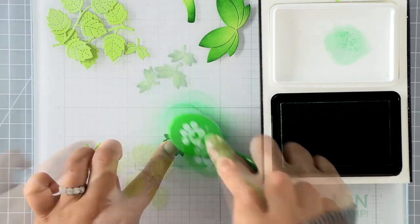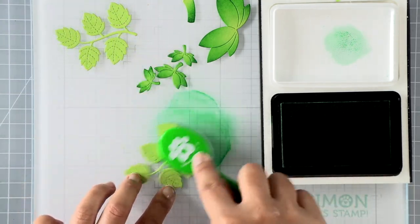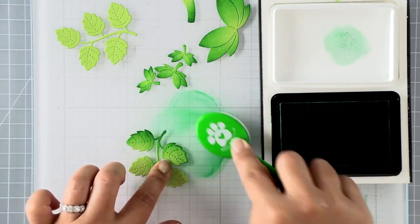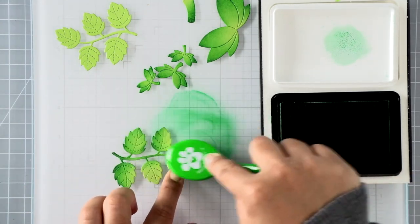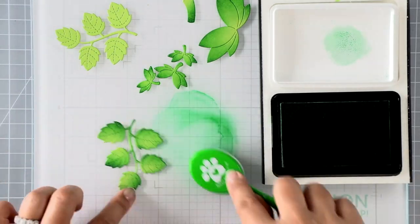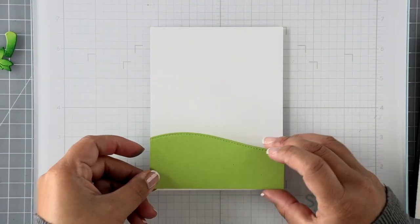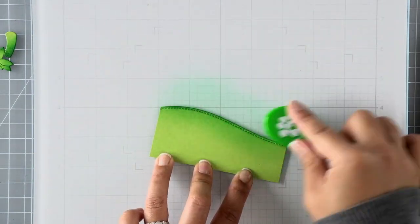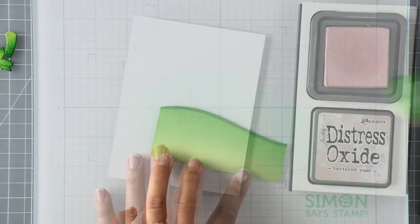On these clusters of leaves it's kind of hard to get into the crevices, but you really just want to add color on one side to give it a bit of highlighting. I've die cut some hillside borders just for some grounding for our card, so I'm going to ink blend those with some residual clover ink that was on my brush.